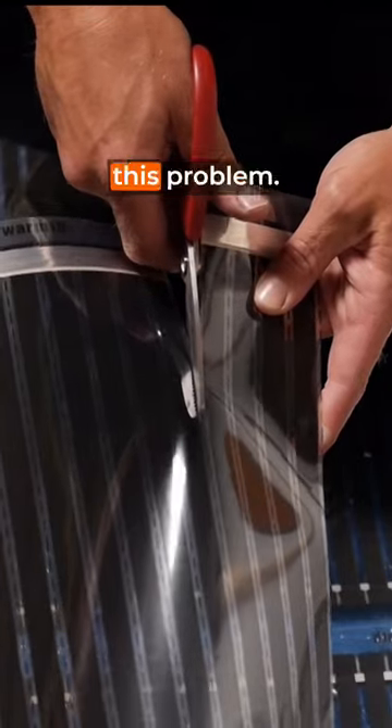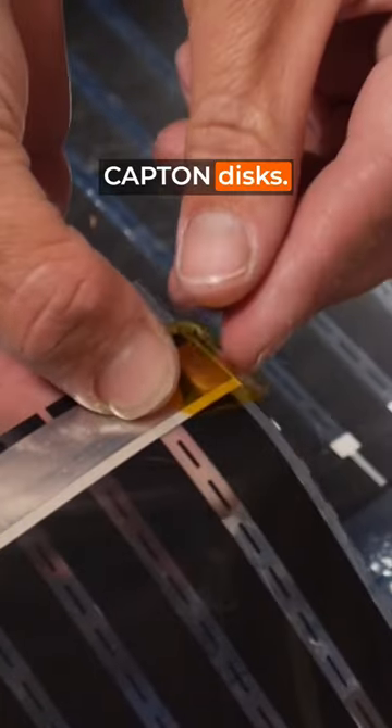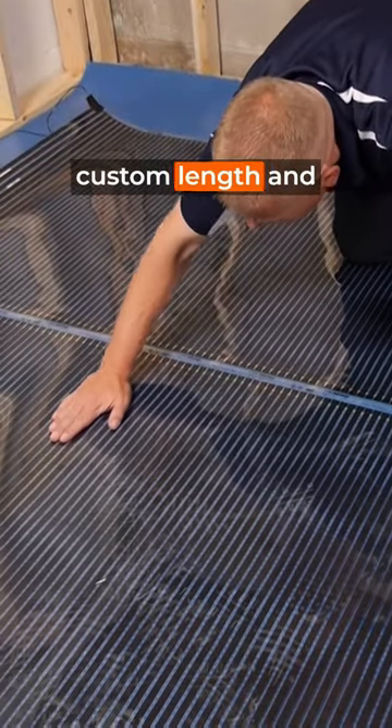Quiet Warmth eliminates this problem. Simply cut the mat along the dotted line and seal the ends with the included capped-on discs. You're good to go with your new custom length and your fully heated floor.